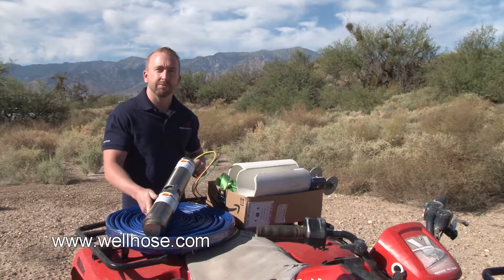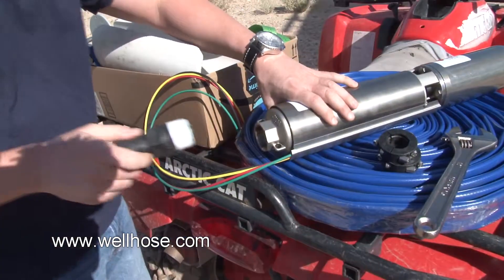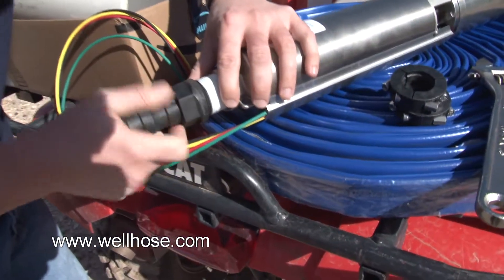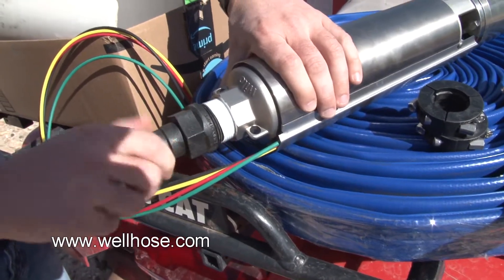Now that we've shown you how to install your submersible pump, let me show you how to connect the well hose to the pump. The first thing you're going to do is screw in the fitting to the pump. It's just a standard NPT thread, so it should screw right into your pump.